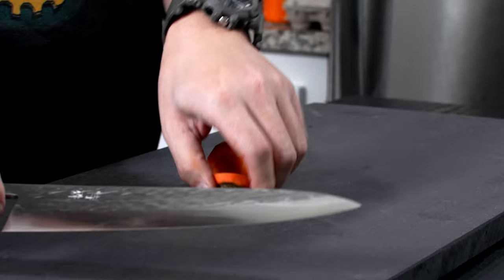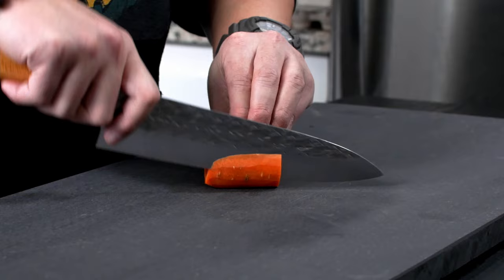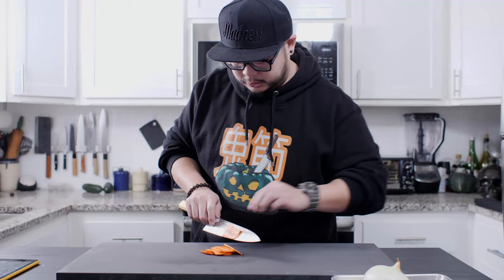Next, my favorite — the carrot cut test. As you guys know, for carrots, if a knife's geometry is not properly done, a workhorse doesn't always mean it's going to wedge into food. If your blade geometry and edge geometry are nicely done, it's not going to wedge. And as of right now, I've felt no wedging from this — it's performing really, really nicely.